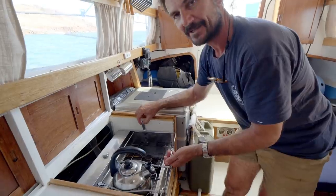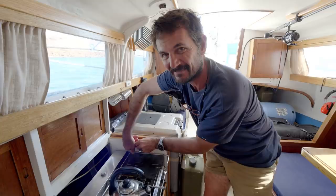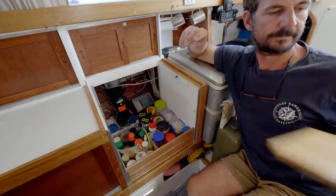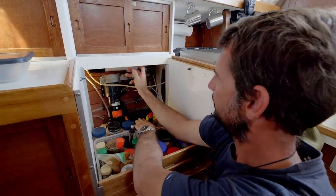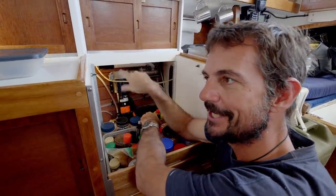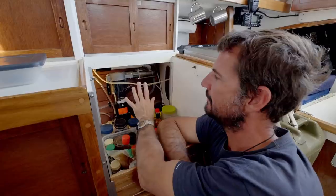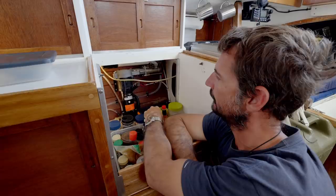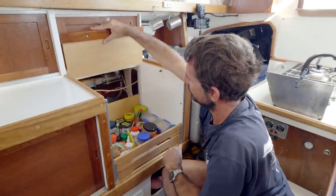Behind the stove — and this is the installation for our water maker. You've got salt water feed in, reject water going out through our sink drain — which saved us cutting another hole in the boat. There's a little tube going off — that's the fresh water product water. It makes about four litres an hour and uses one amp for every litre it makes, so it's not super efficient, but for our needs it fills things out pretty well. It's only a small unit and this previously wasted space is wasted no more.